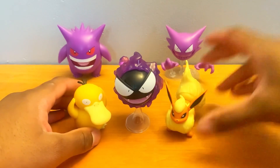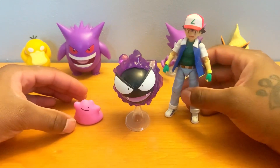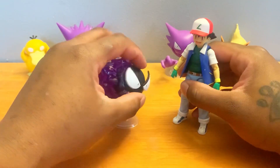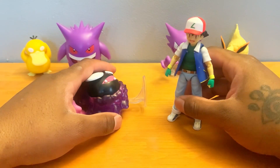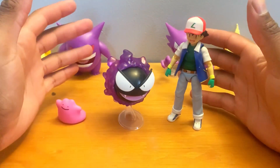We have one more size comparison and it's going to be a doozy. Last comparison, we do the Ash figure — these look good together. Ash is supposed to be about this height, or Gastly should be — I don't know. Gastly, don't you ever do that again! That was real. Let's get the height for these guys.